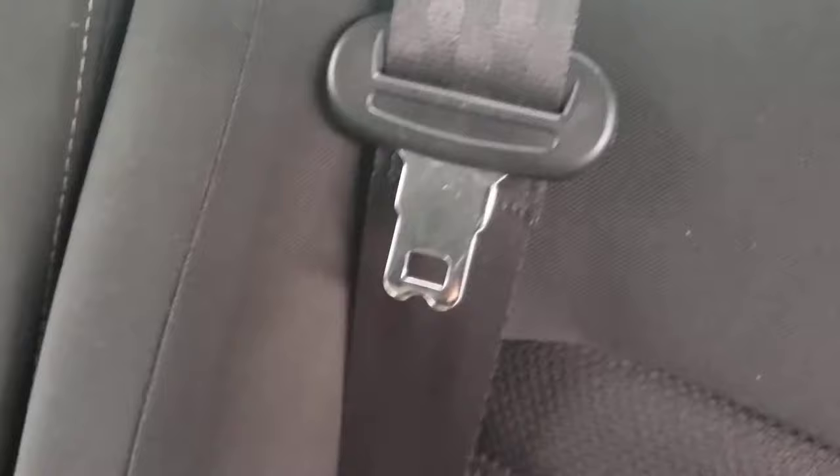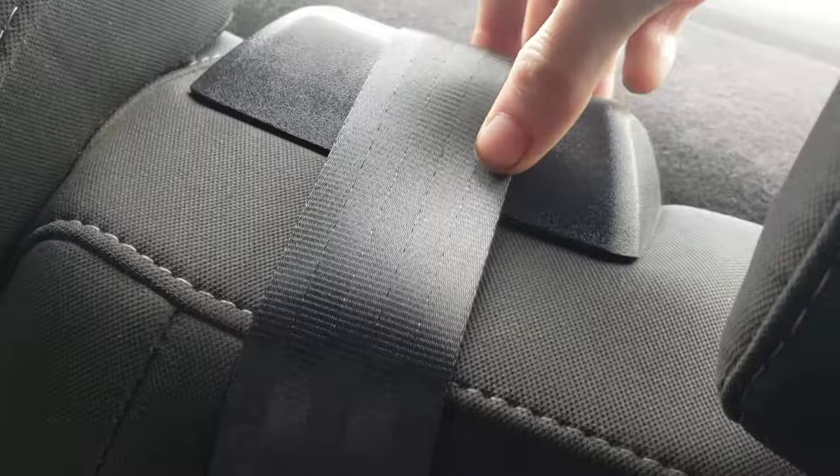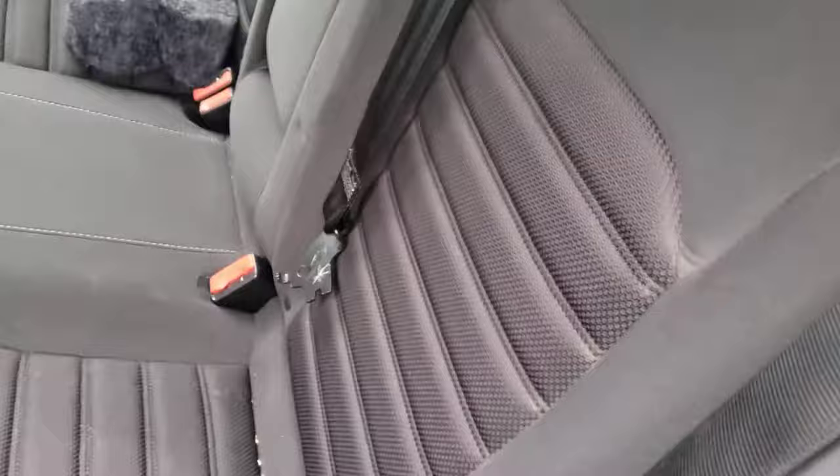I'm needing some help here — I need to replace the center back seat seat belt. I took this panel piece off thinking I could get to it from the top. I can see the pretensioner, but there are no bolts I can see to get to it.